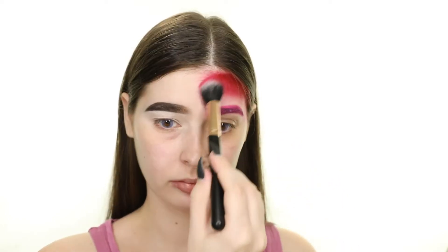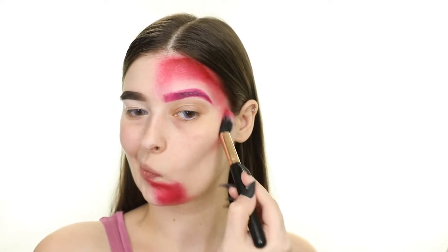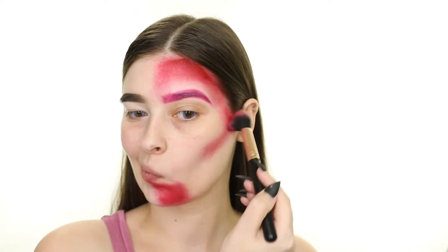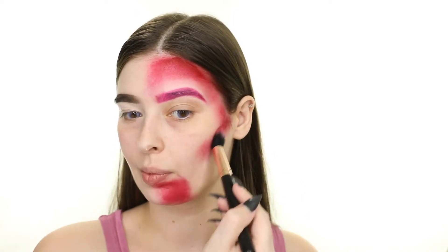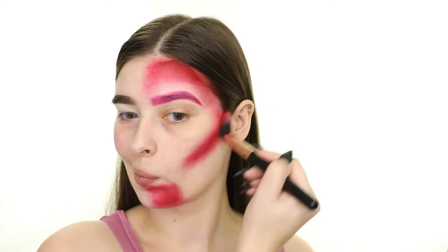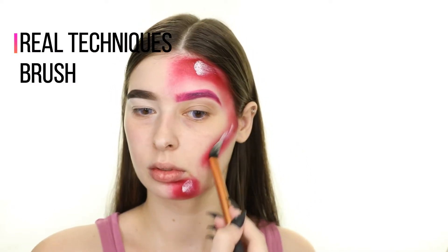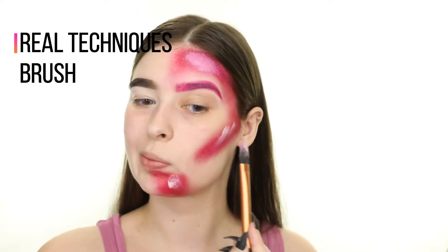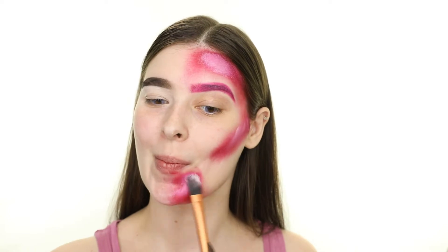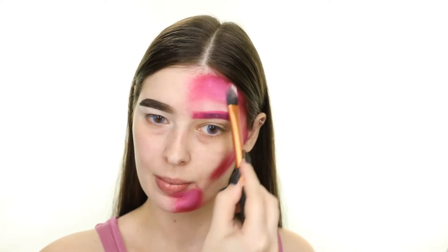I'm going to be applying the paint to half of my face, so I'm first applying the red to the areas shown. I'm using a variety of random brushes that I don't particularly care about to apply the paints, because I don't want to ruin any of my favorite brushes. Now to create a pink — which is depicted in Lisa Frank's artwork — I'm taking the white and placing it on the red. I'm switching brushes several times so I don't mix up the colors in the palette.